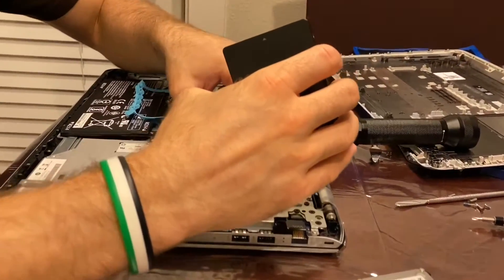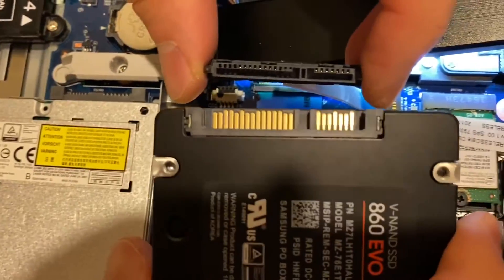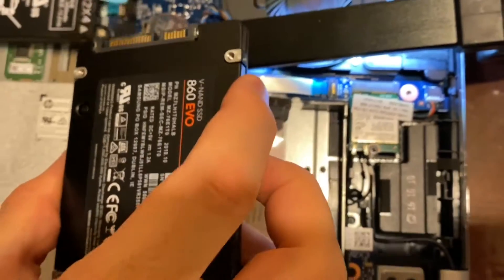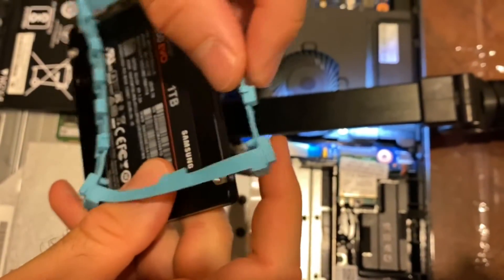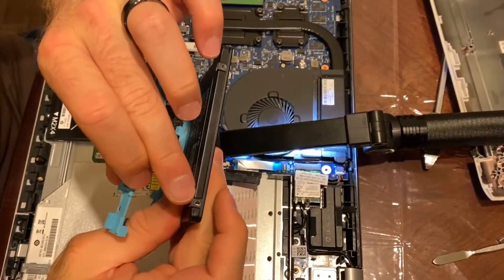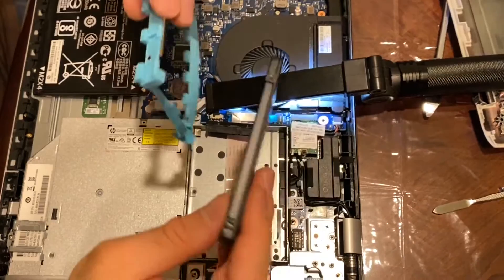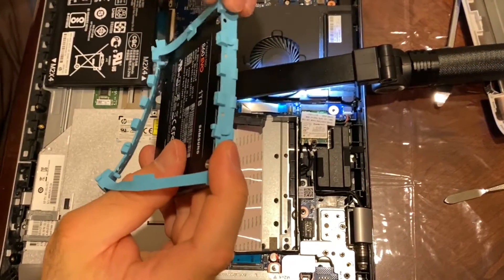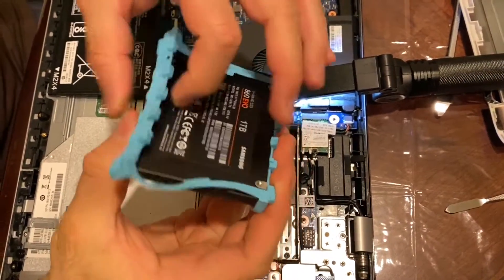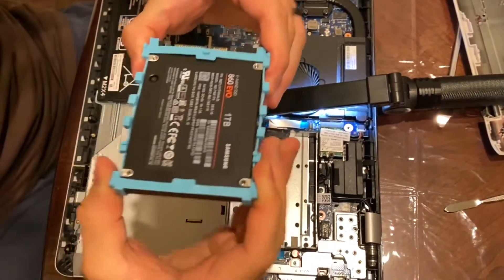Now we hook up the new drive. You can see the notches here — when putting in the new hard drive, make sure the notches match. It will only go in one way. Once we confirm it matches, we put it in. These notches go into the holes here — those hold the hard drive in. This doesn't have a full caddy, just a semi-caddy, so no screws are necessary. You can see it slots in with no problems.